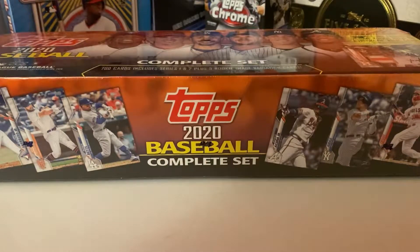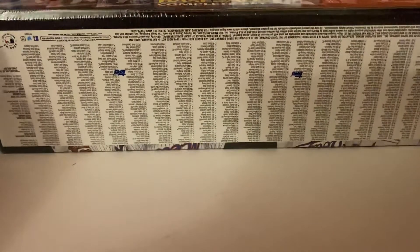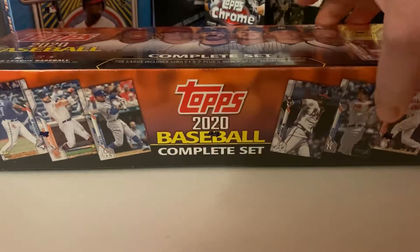Hey everyone, welcome back to another video. It's going to be a relatively short one today. I was at Target and happened to stumble upon one Mr. Orange set, so I figured why not pick it up. I had a 25% off coupon as well.